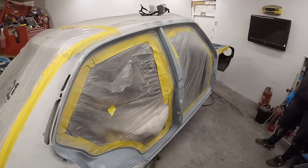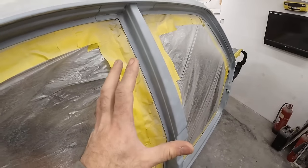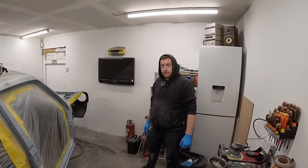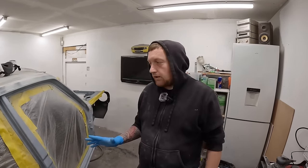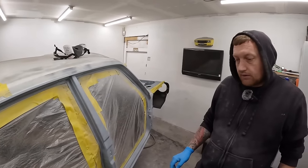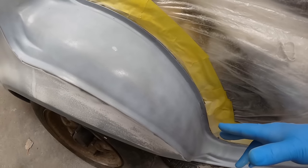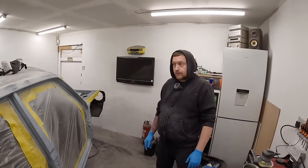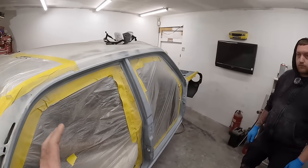So that's the etch primer done. It's quite a transparent coat — it isn't solidly covered. With etch you don't need to fully coat it; as long as you've got a nice coverage, that's more than enough for it to do its purpose. You don't need to cover it all — that's good enough for any etch to be put on any car. While that's flashing off, we're going to start mixing up the 2K primer.